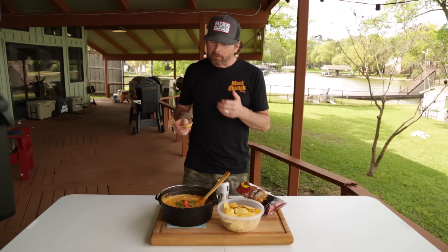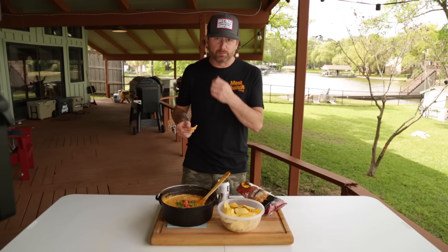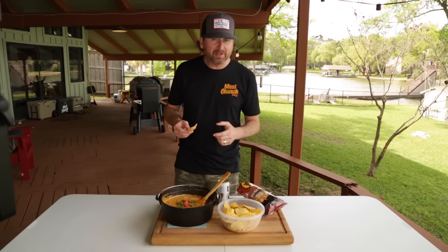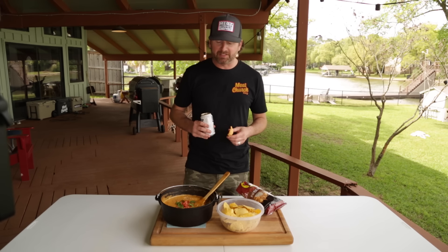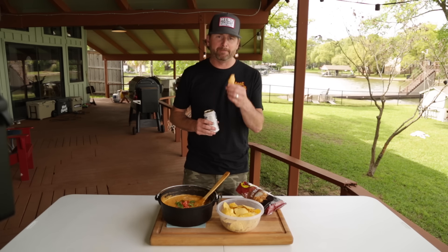Dang, that's good. That's why we have now made this four times this week. If you guys like this, please subscribe to our channel. We're making new cooking videos every week, trying to get you outside cooking something. Thanks y'all.